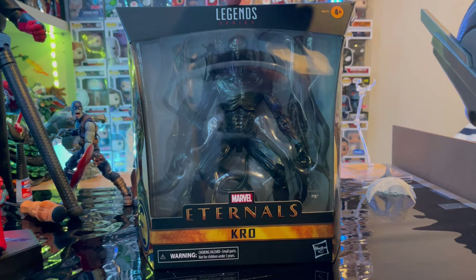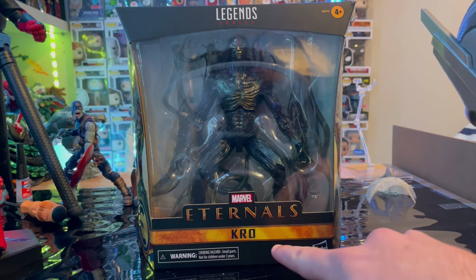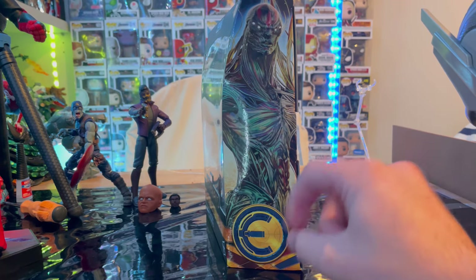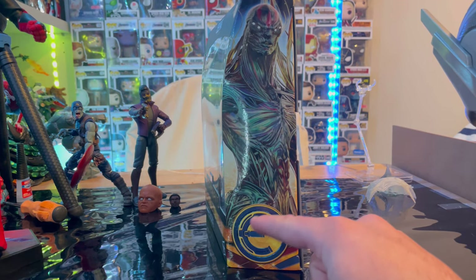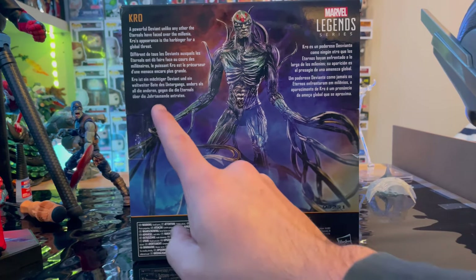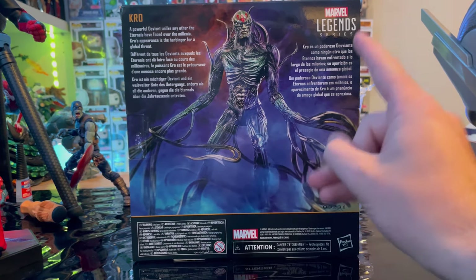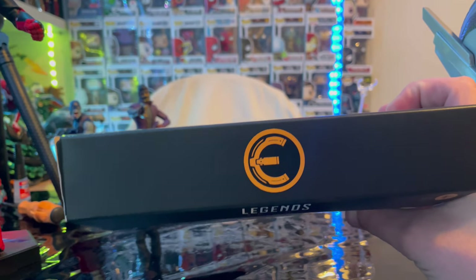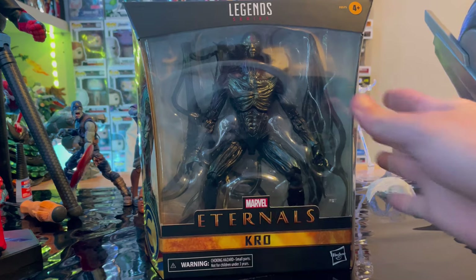Let's go over the packaging. You get the Marvel Legends logo on top, the Eternals logo, and the name Crow. On the side there's art of Crow with the Eternals logo and the E. The back has a description for Crow and the Marvel Legends logo. Here's the other side of the box art, the top with the Eternals logo, and the bottom with the DCPI.